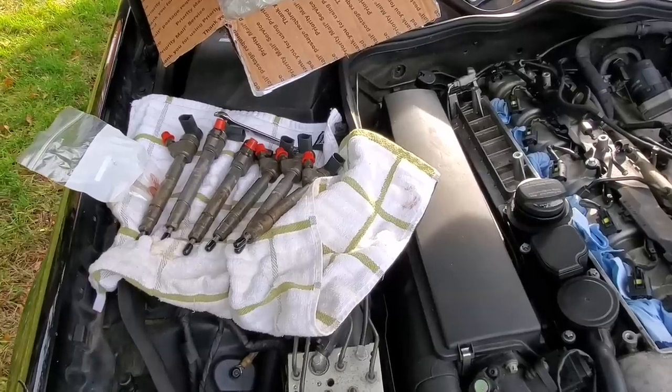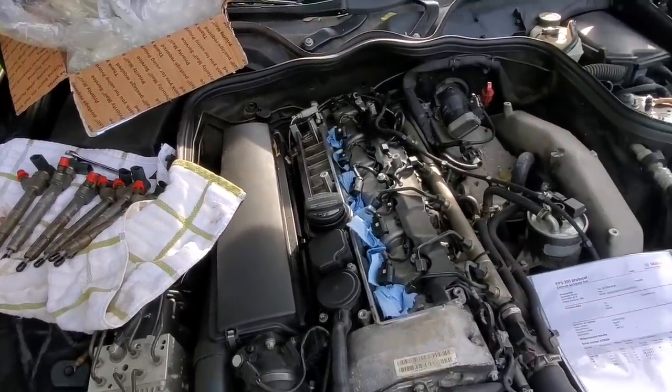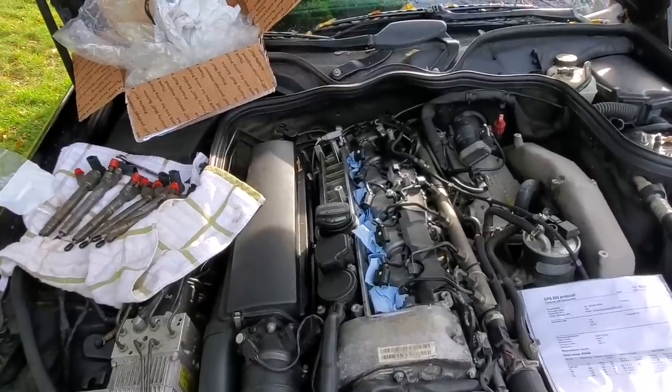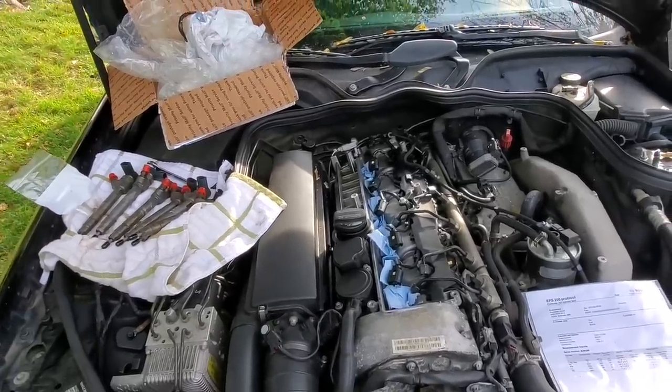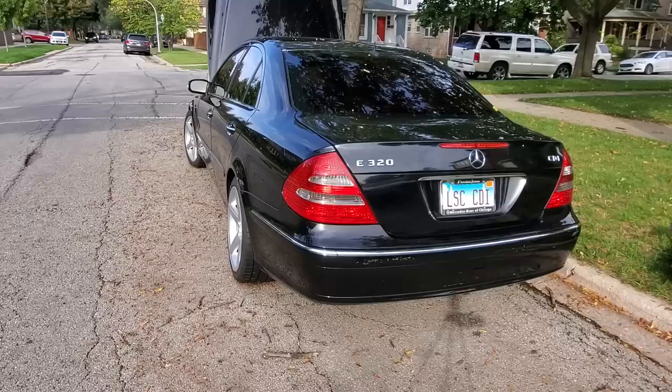You guys have seen me put fuel injectors in a CDI a few times, so I'm going to go ahead and zip these in and we're going to see how this starts after sitting for over two months. Then we're pulling it into the garage, and don't worry, I'll explain why I'm not installing the new ones just yet.